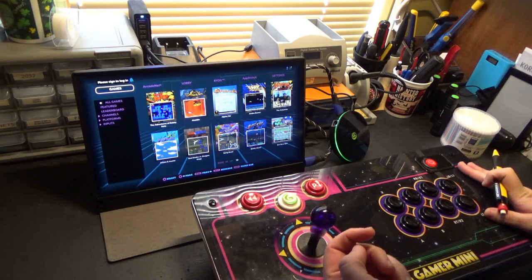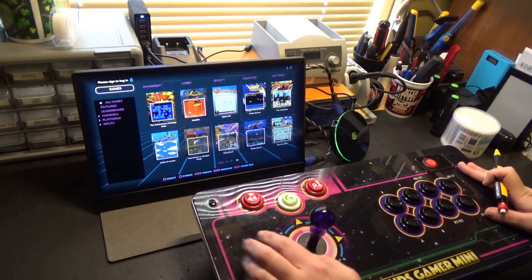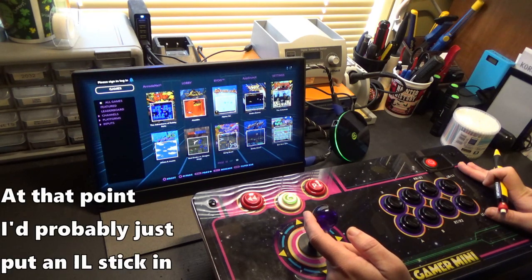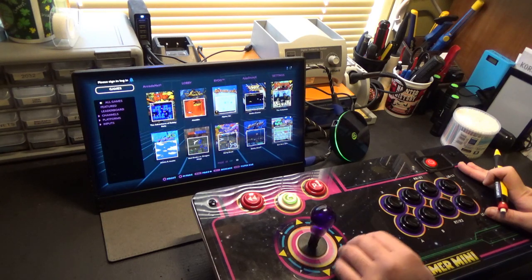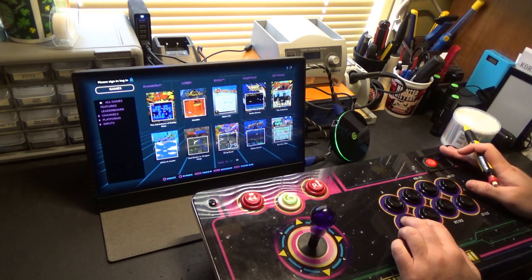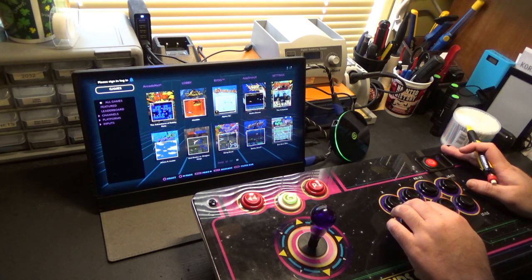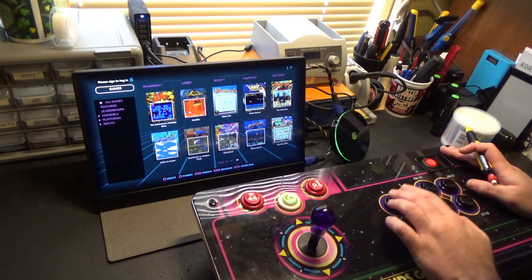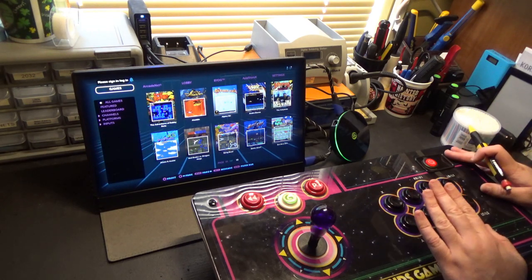Since the last video, I removed my second dust washer and replaced the ball top with a bat top. It's already got an extra long shaft, and I believe it's got a two kilogram spring to handle the extra length — it could actually stand to be a little stiffer. I got the circle gate in and the original octo-gate out. Most people are probably going to be tickled pink with that octo-gate, but not so much for me. These buttons are ever so slightly stiffer than the Hap IL buttons I'm used to, but they feel pretty good. If you're used to American buttons from back in the 90s, these are going to feel pretty darn familiar.